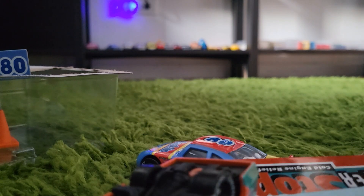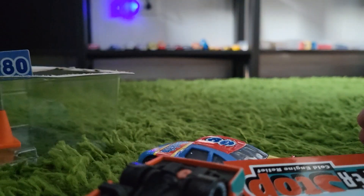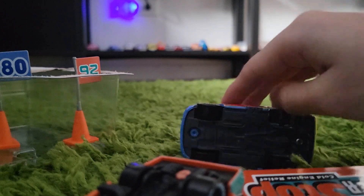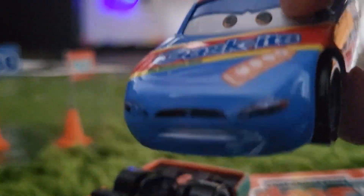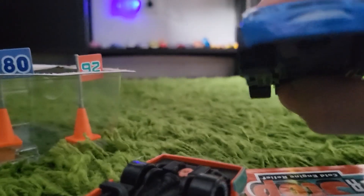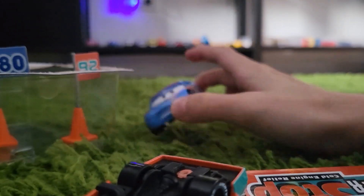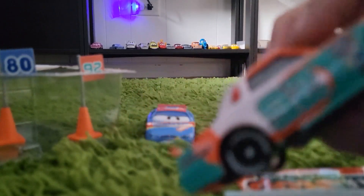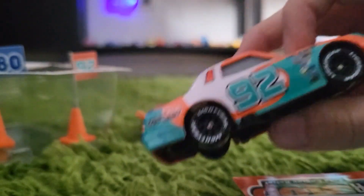You get number 80 and number 92 — Murray Clutchburn and Sage Banderspoon. There's 92, the actual Sage Banderspoon car. I don't have Sage Banderspoon, so that's new for me. But I do have Murray Clutchburn from the 2020 release.